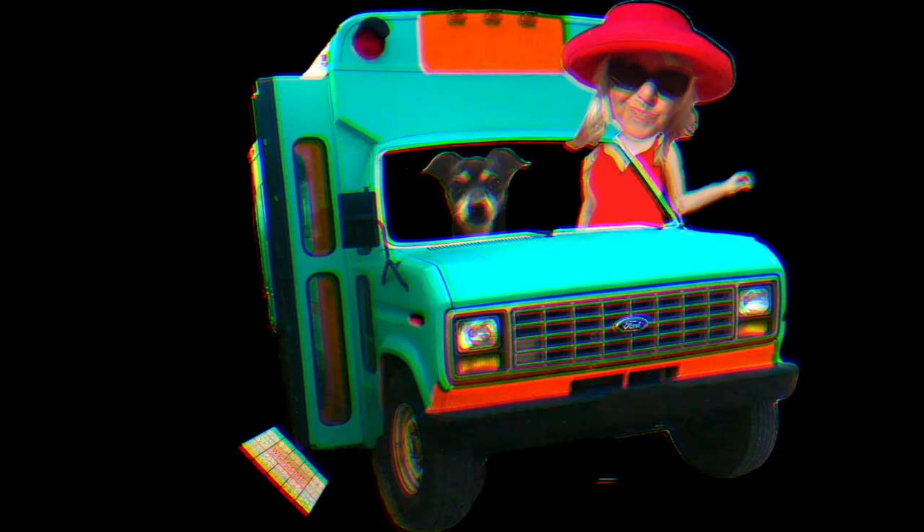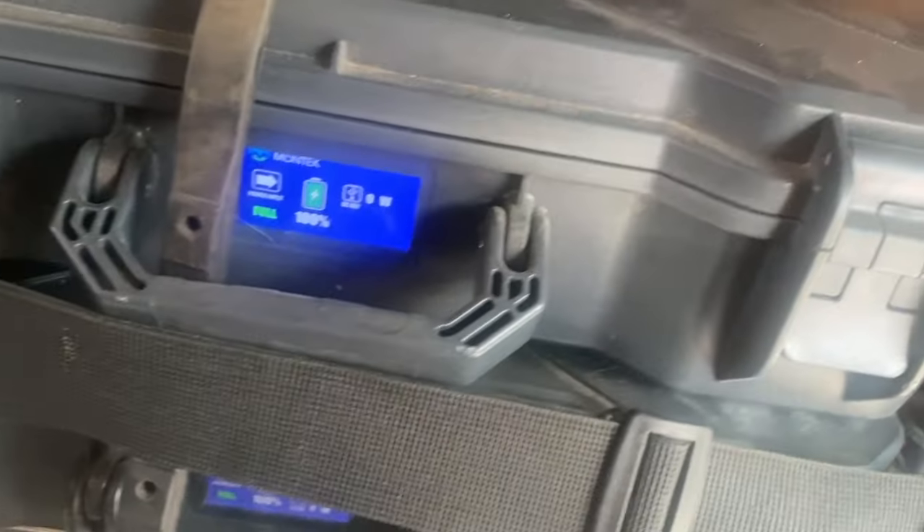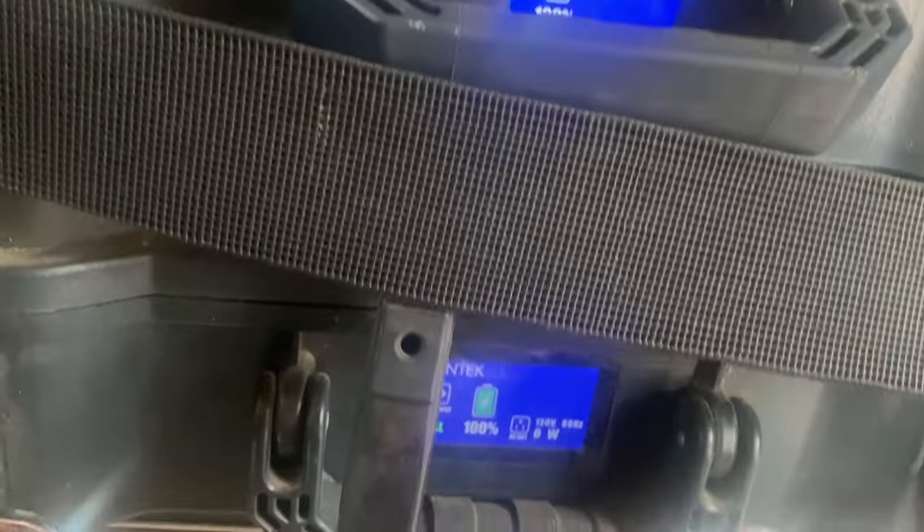You may have seen my Montec X1000s before — they're these James Bond-y looking kind of suitcase power stations. I've been using them to power my bus for the past three years and I love my Montec X1000s. But this next version is a whole new ballgame in so many ways.